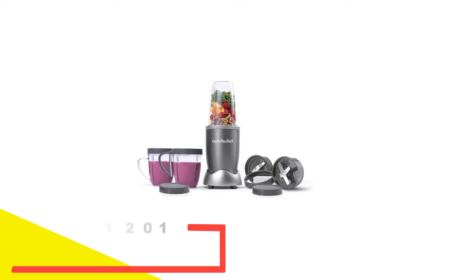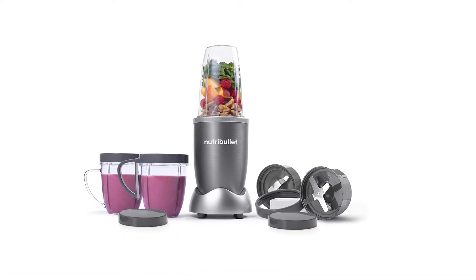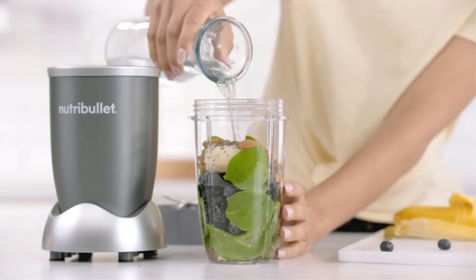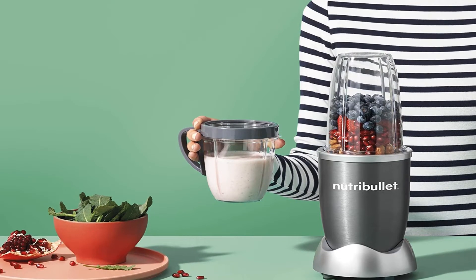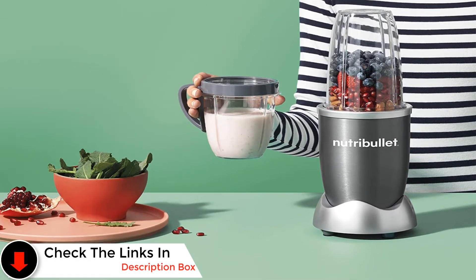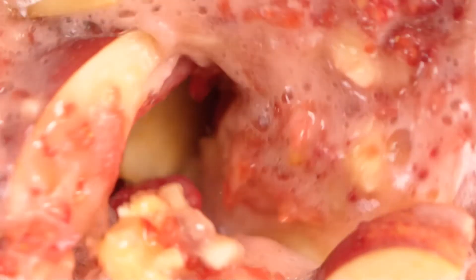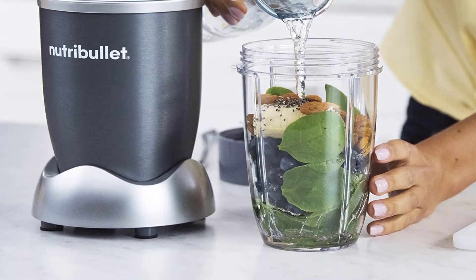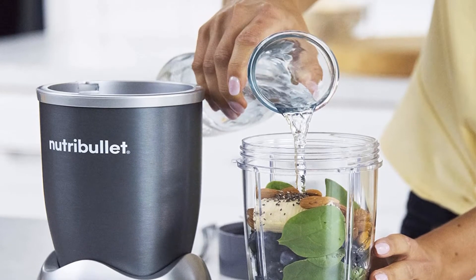Number 2: Nutribullet NBR 1201 12-piece High-Speed Blender. The Nutribullet NBR 1201 12-piece system has a 600-watt motor that effortlessly pulverizes all fruits, vegetables, and superfoods with its powerful, patented stainless steel blade. This system comes complete with everything you need: one tall cup, two short cups, a flat blade, an emulsifying blade, two resealable lids, a pocket nutritionist, and a manual with recipes. However, this blender doesn't work well on frozen fruits and vegetables, even when using an adequate amount of liquids. After a few times of blending frozen foods, the mixer began to leak as if the seal wasn't completely tight. We've also read several reviews that mention the same issue, though some are worse than others. It may also be important to know that Nutribullet recommends that the blades be replaced every 6 months.